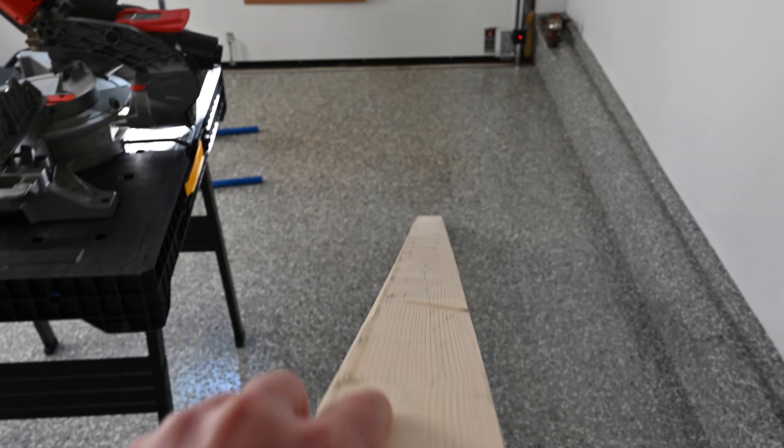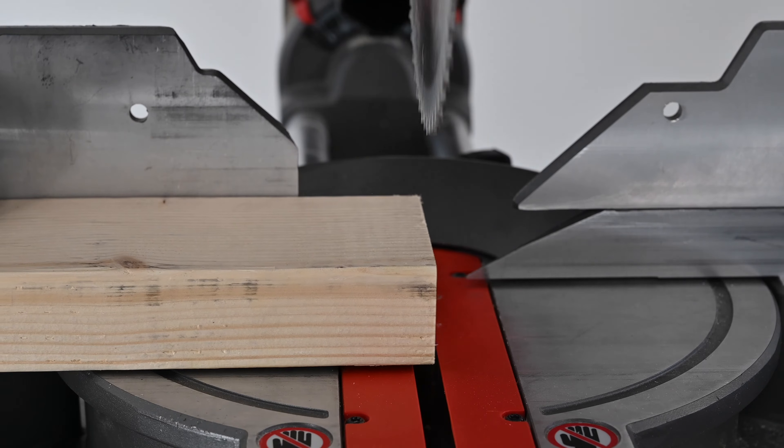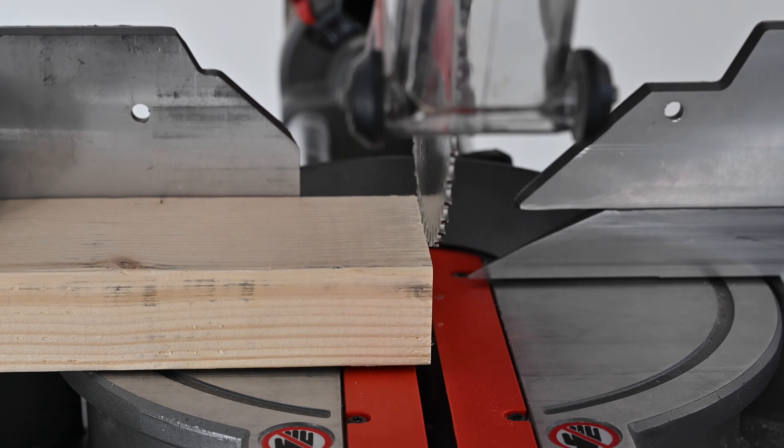Ensure your calibration material is straight, free of warps, and generally defect free. Taking your calibration material, slide it under the arm of the M1 until it is just in line with the saw blade.